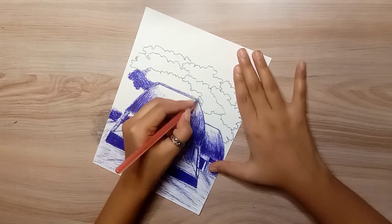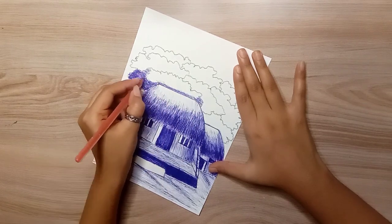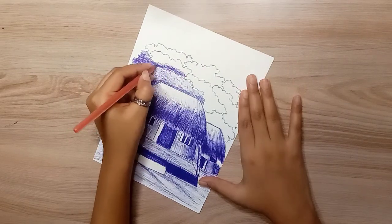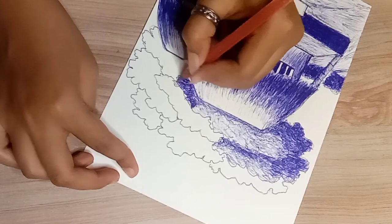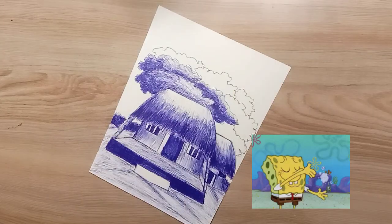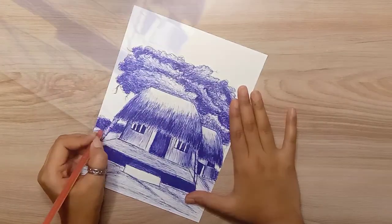Now you can see the big shading behind the hearts — yes, it's coming together. Anyways, we will do our best shading. Finally, our drawing has been completed! I didn't have any idea it would turn out like this, and the result is pretty good.